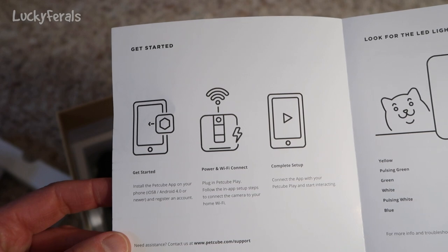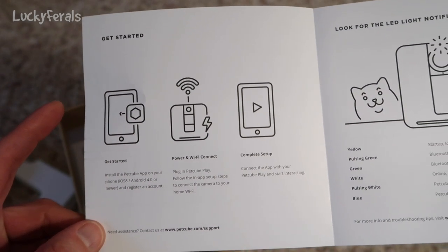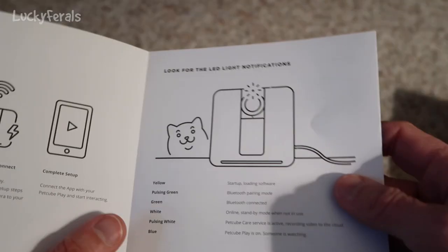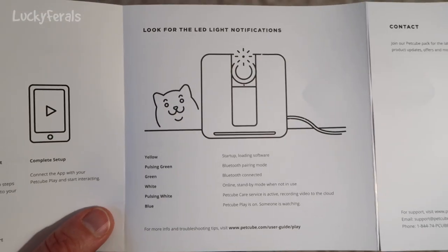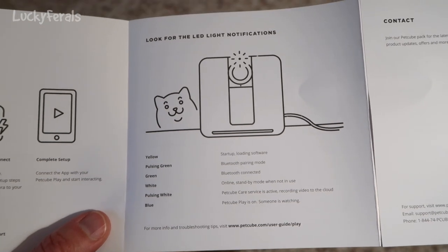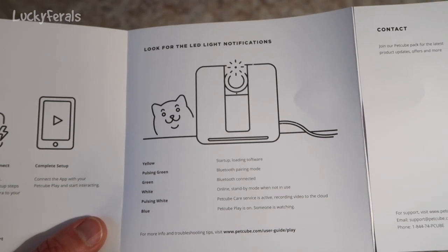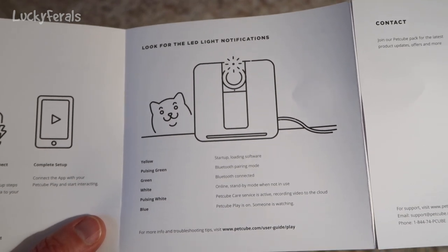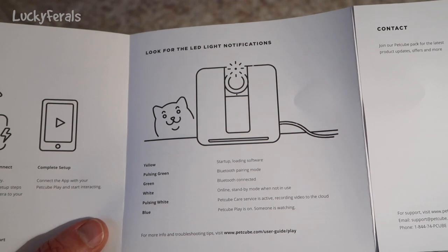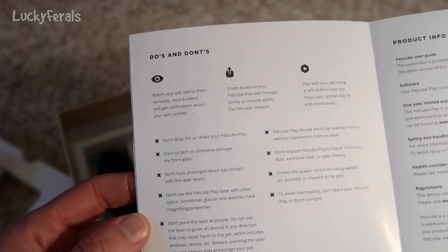And this is the start guide. These are the same steps one, two, and three that were on the outside of the packaging: install the app, plug in the PetCube Play, then connect the app. It says look for the LED light notifications. Yellow is startup loading software. Pulsing green is Bluetooth pairing mode. Green is Bluetooth connected. White is online standby mode when not in use. Pulsing white is PetCube Care service is active, recording video to the cloud. Blue is PetCube Play is on — someone is watching.